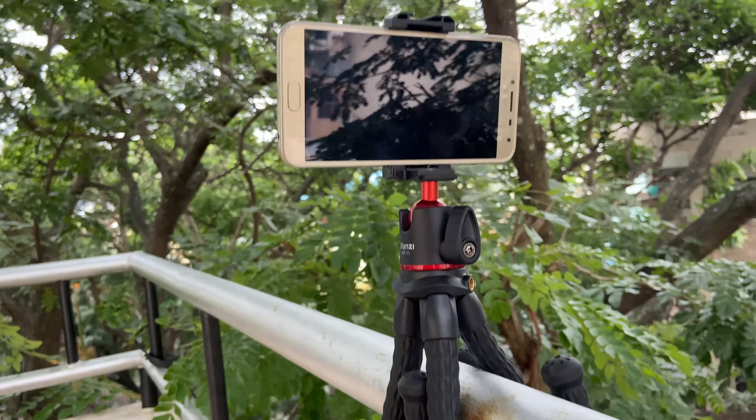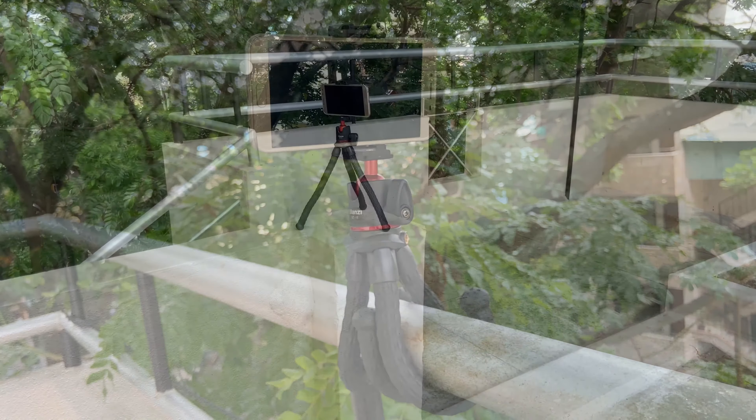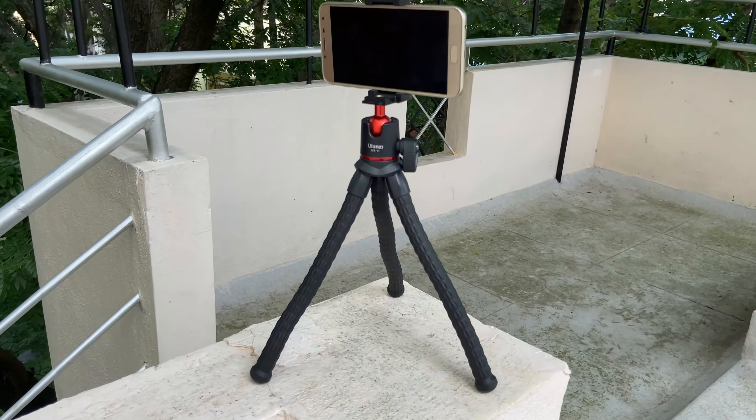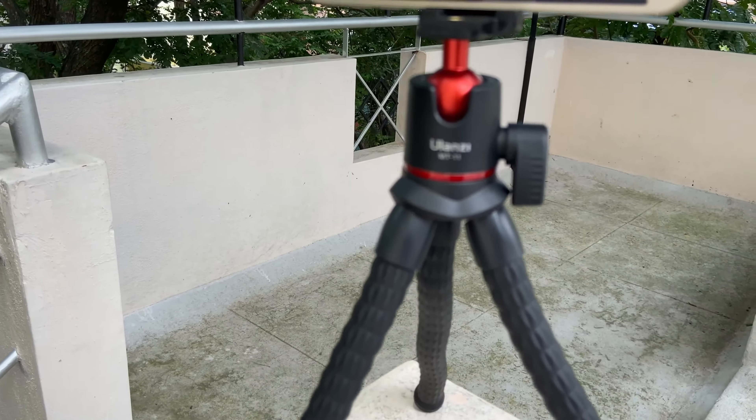The few downsides are that the mount tightening knob and holder are made up of plastic, but it is still good quality. We will have to wait and see its wear and tear over time with usage.